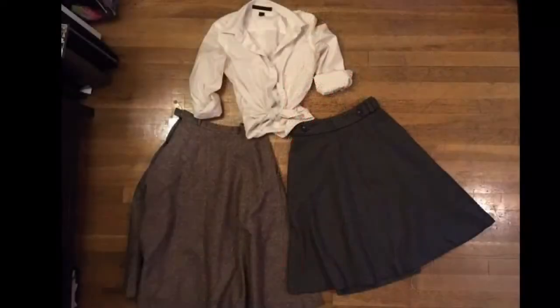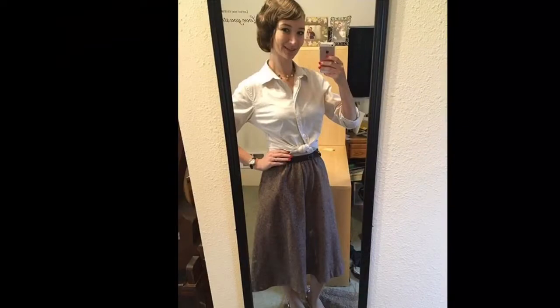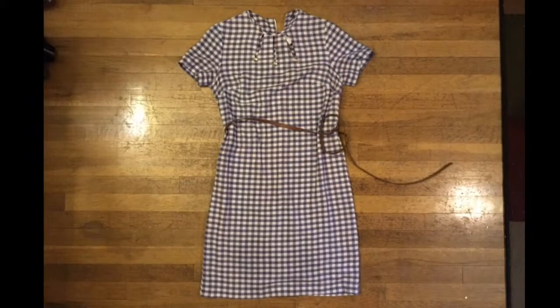Next I have my two favorite winter skirts. They're both wool skirts and pair great with the white button-up shirt again, giving me another several outfits.